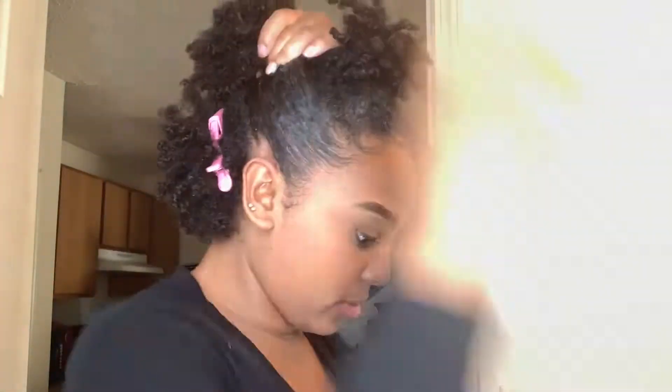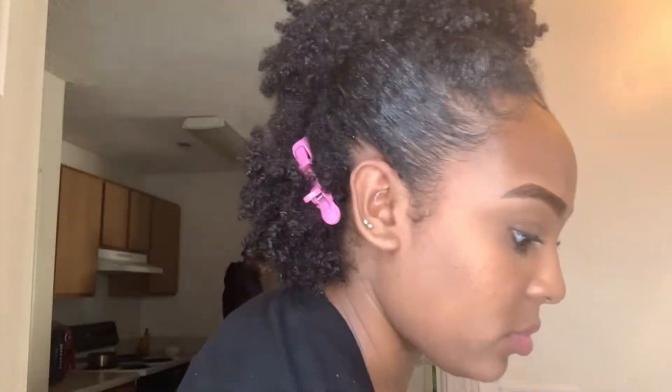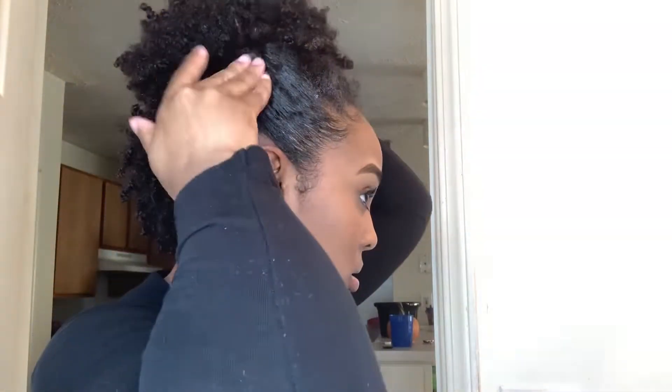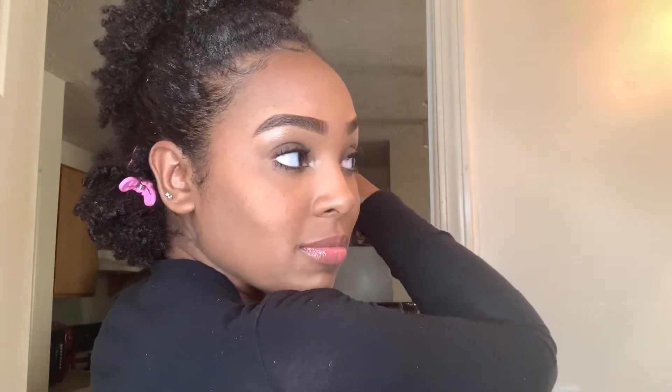I will only wrap the ponytail holder around once because I do not want a headache — I am very headache prone — once is good enough for me. Then I'll go in with some bobby pins and then do the same thing on the back.